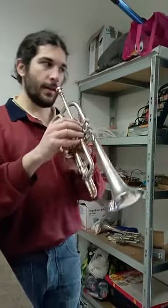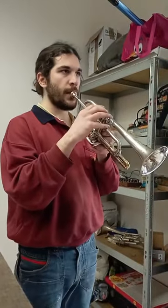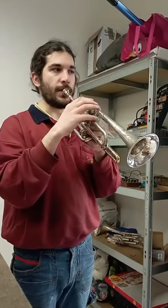It plays quite good. It is a really warm and round sound.